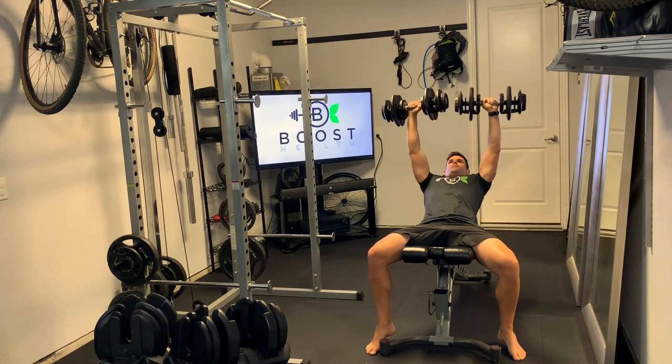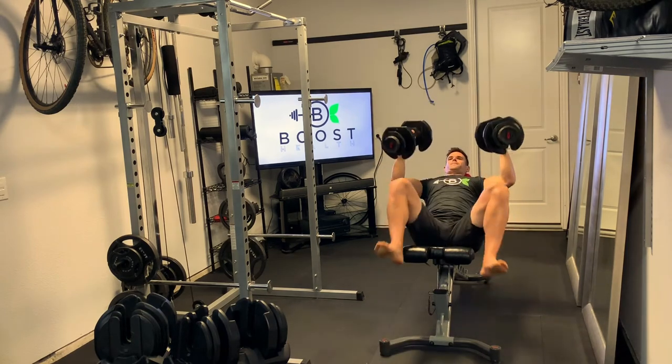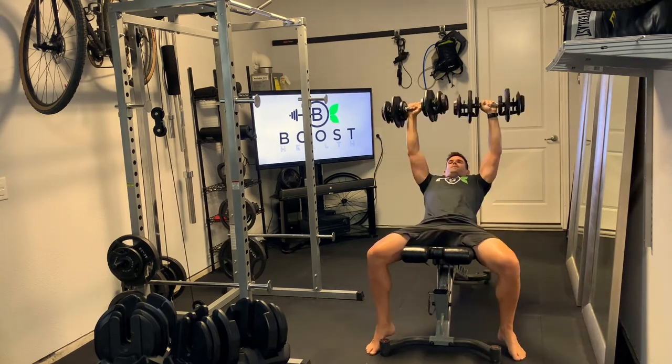As you finish your last rep, bring the dumbbells back down to the legs so you can move out of the movement safely.